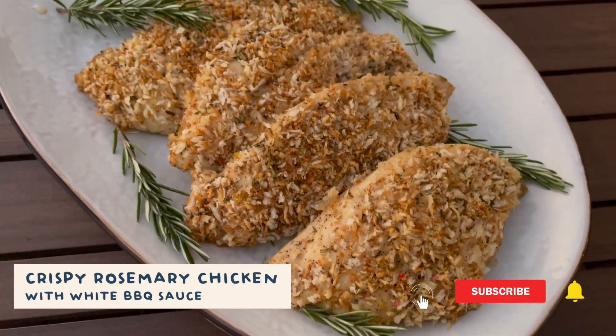Ta-da! Crispy rosemary chicken with white barbecue sauce. The white barbecue sauce is optional, but I highly recommend it because it has a really nice tangy flavor, and I think it goes really well with this chicken. I have all the ingredients for the sauce listed in the description box — you just want to mix all those together until it's well combined and then it's done.